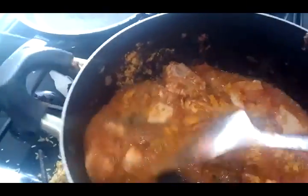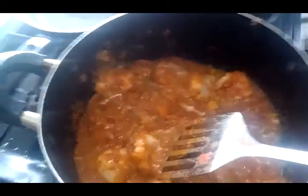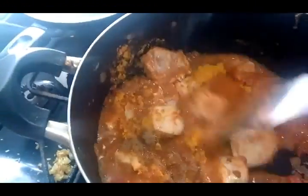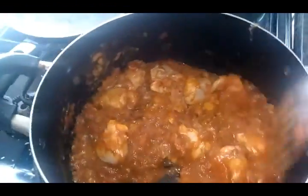Mix that all in properly. Once you see it's properly mixed, keep mixing for at least five to ten minutes. Make sure it doesn't stick on the bottom — if it's beginning to stick, add a little bit of water. Then reduce it on low heat and leave it for about five to ten minutes.